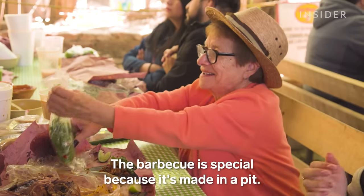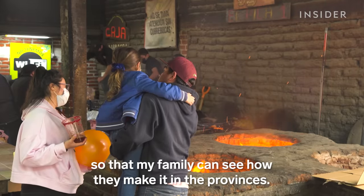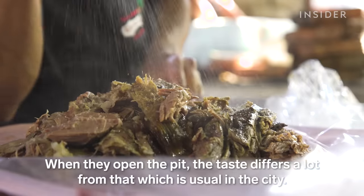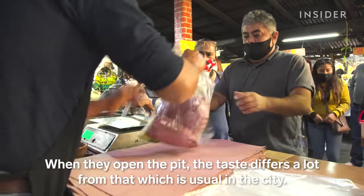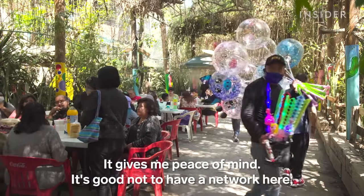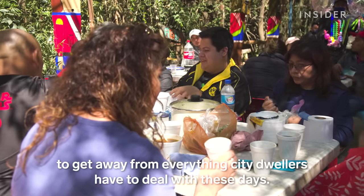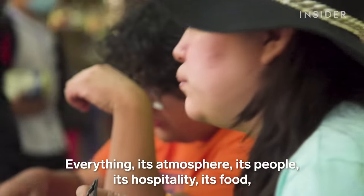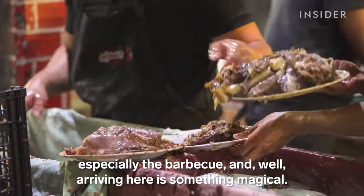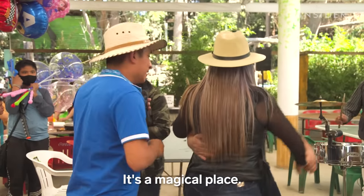"This barbacoa is special because it's from the pit. I like to arrive when they open the first oven. I want my family to see how things are done here in the province — the flavor when they open it. There's a big difference from what's ordinary in the city. Thank you for this place existing. It truly gives me peace. It takes you away from everything of modern city life — the atmosphere, the people, the hospitality, the food, especially the barbacoa. Coming here is something magical. It's a magical place."